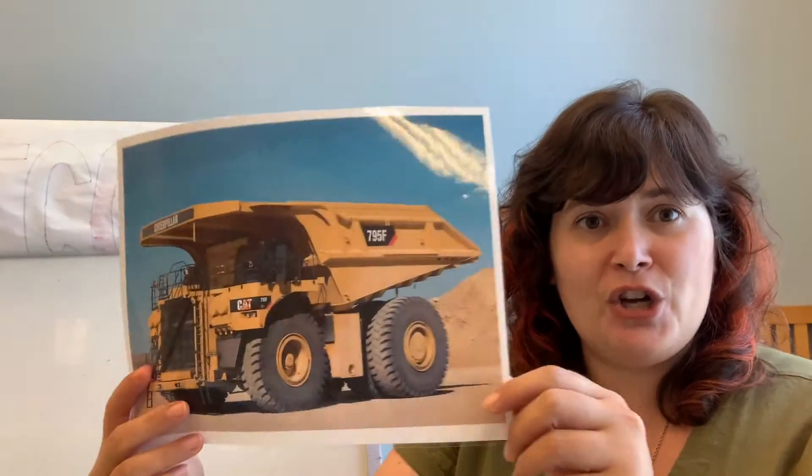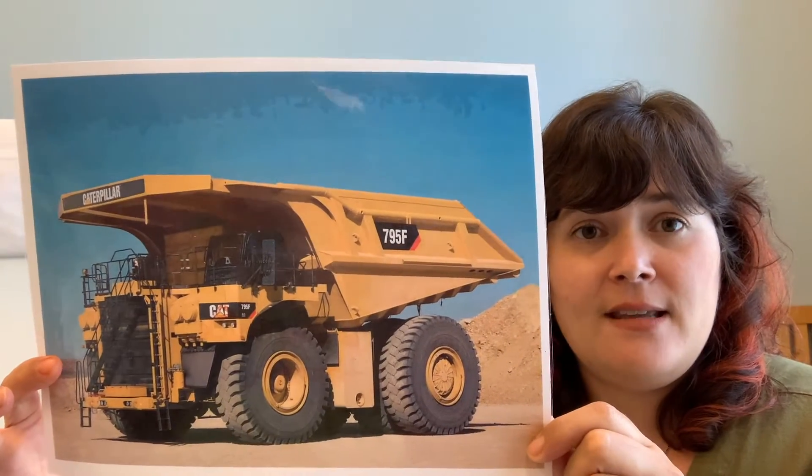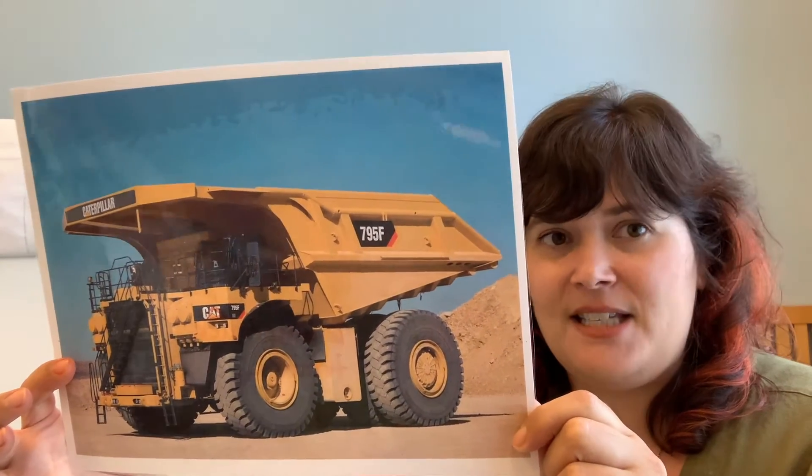I have printed out some photographs of big trucks and we are going to play an iSpy shape game. You ready? So here's our first truck. Do you know what that is? A dump truck.